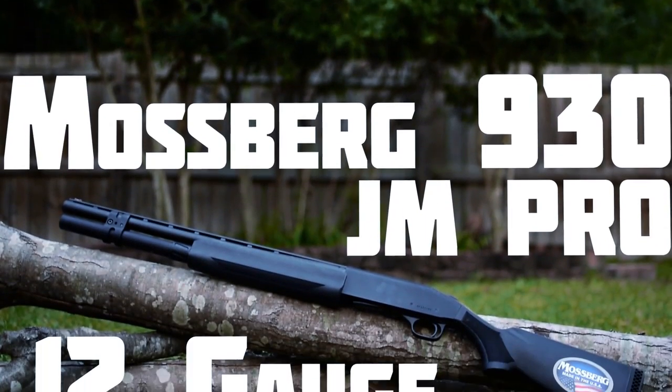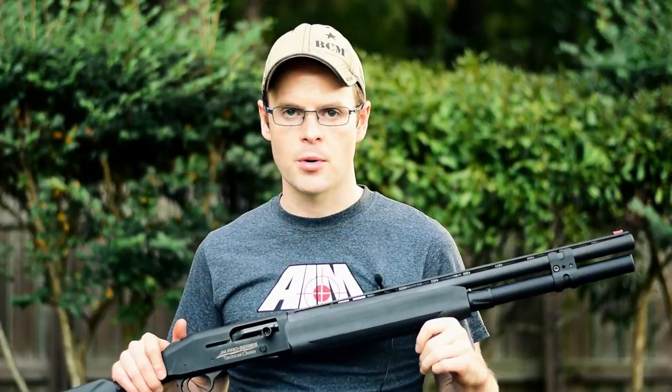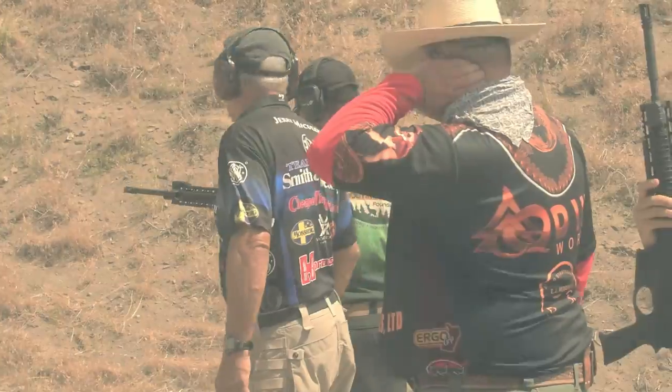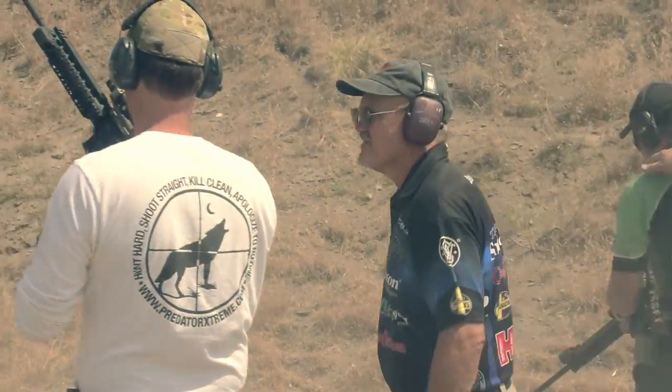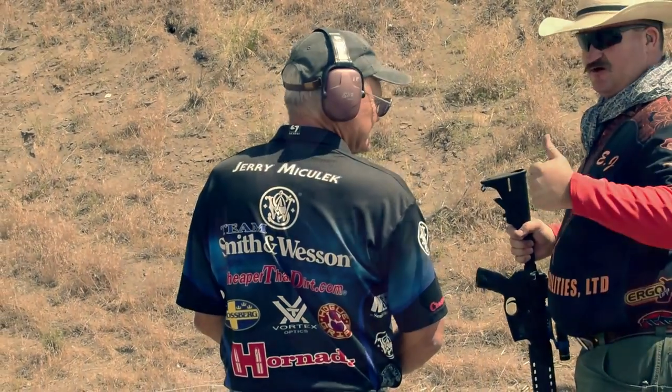But it looks like the engineers at Mossberg found a solution for this problem with the introduction of their Mossberg 930 JM Pro in 12 gauge. The 930 JM Pro gets the JM portion of its name from the initials of Jerry Miculek, a professional competition shooter who worked hand in hand with the engineers at Mossberg to design the perfect entry-level shotgun for action-oriented competitive shotgun shooting sport.